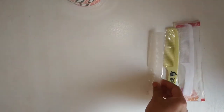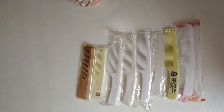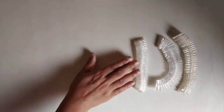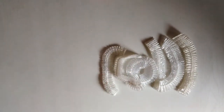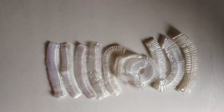Now we will count combs: 1, 2, 3, 4, 5, 6, 7, 8, 9, 10. And now shower caps: 1, 2, 3, 4, 5, 6, 7, 8, 9, 10. In total, we have 10 shower caps.